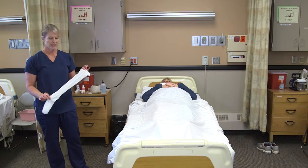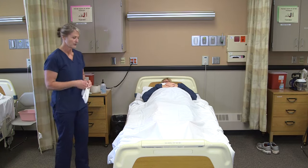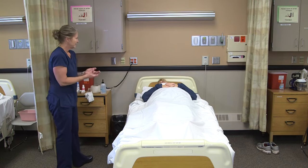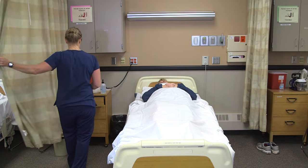To apply a Ted hose to a resident, all I need is the Ted hose or compression stocking, which are typically in their room. I'm going to knock on the door and wash my hands. Hi Annie, I'm Myra. I'm here to put your Ted hose on. We're going to provide for privacy.